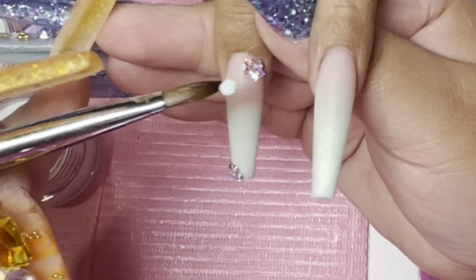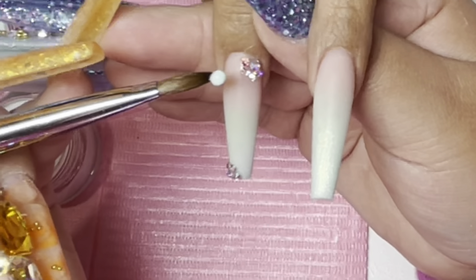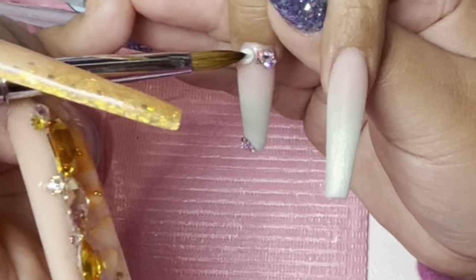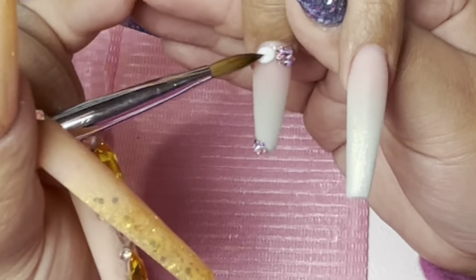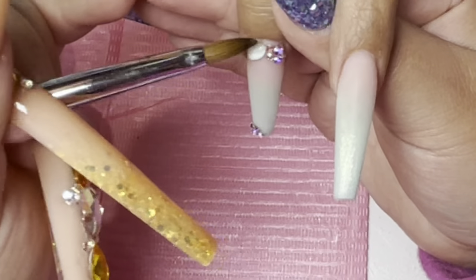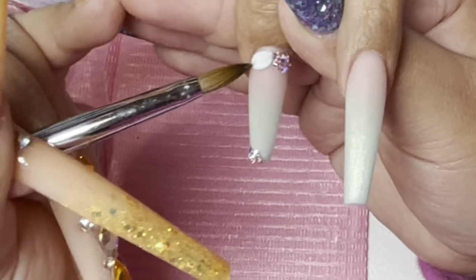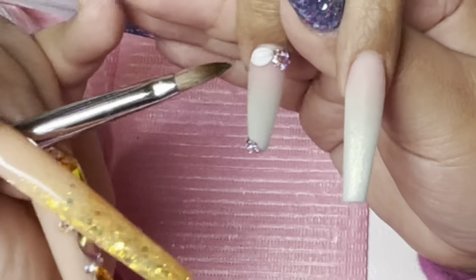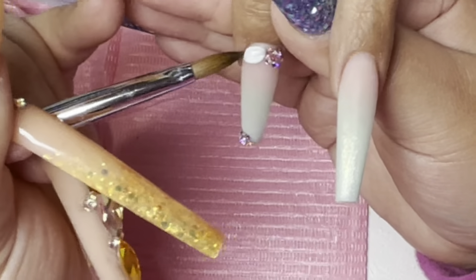So my client did decide that she wanted some flowers. We're going to do some 3D flowers using the same colors on the nails — the minty color and white. I'm using white to do the flowers.